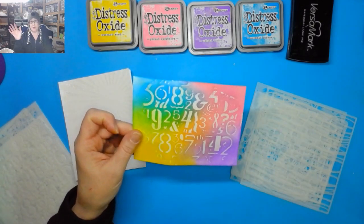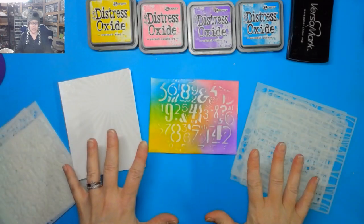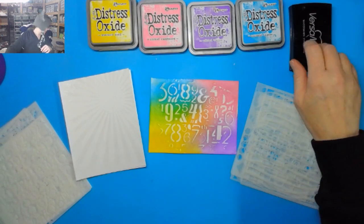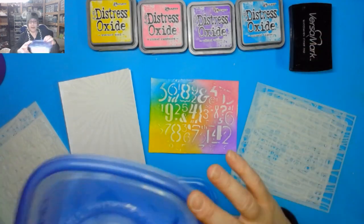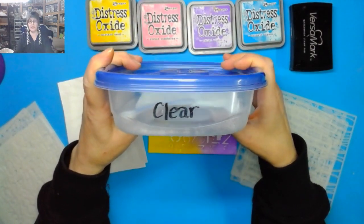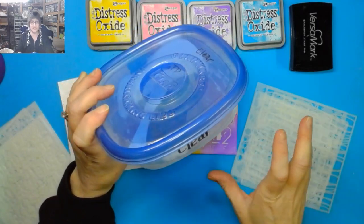I wanted to show what the big picture looks like before getting started. Here are some of the things I used. Of course you're going to need Versamark, and I used clear embossing powder. I keep mine in little rubber ink containers because it's just easier. I'm not going to do a lot of setup demo because we're going to want to do more playing with the inks.